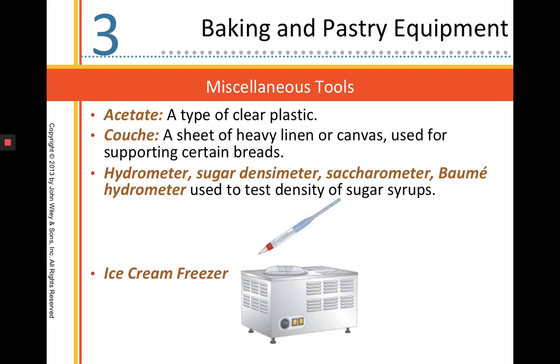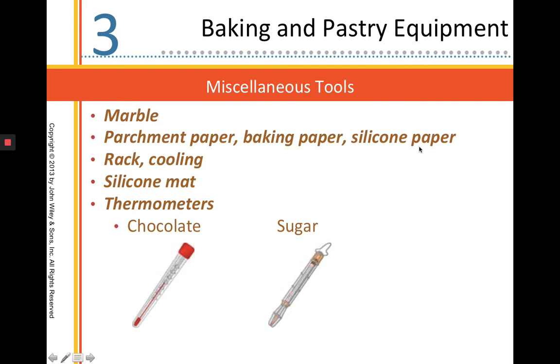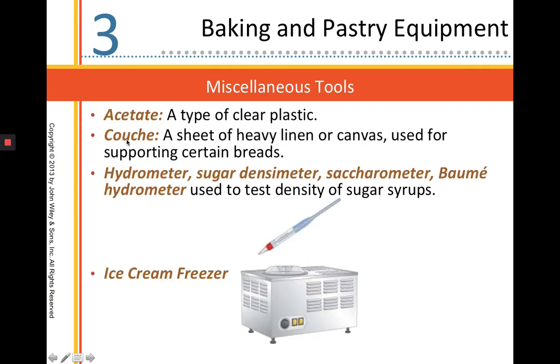Another type of non-stick we use is our silpats — a silpat is a non-stick baking mat, a silicone mat. Don't get confused between our silicone mat, our parchment paper, and our acetate — these are all very different things. A couche is a heavy linen used for bread fermentation; it allows air to circulate through it, making it ideal for fermenting breads. A hydrometer, also called a sugar densimeter or saccharometer, is used to test the density of a sugar syrup, checking the concentration of a sugar solution.